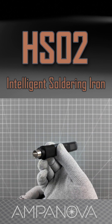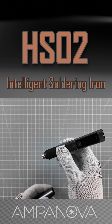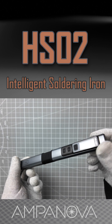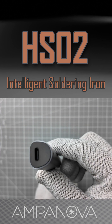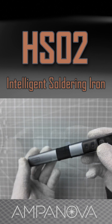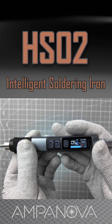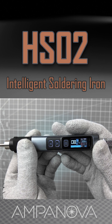The soldering iron is designed to be comfortable to use for extended periods. It's lightweight, has a well-balanced handle, and features an ergonomic design that reduces hand strain. It heats up quickly to the set temperature, which improves efficiency, reducing waiting time during soldering jobs.